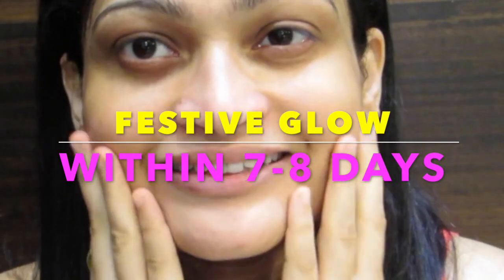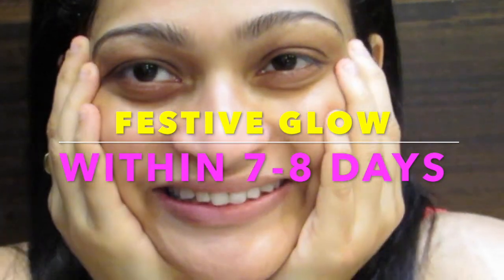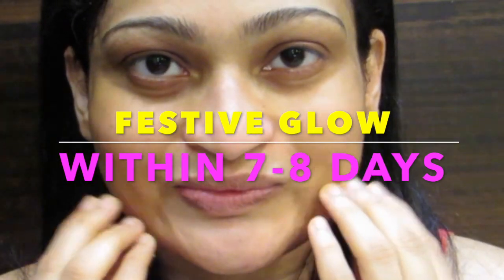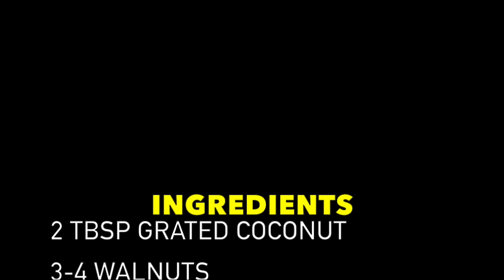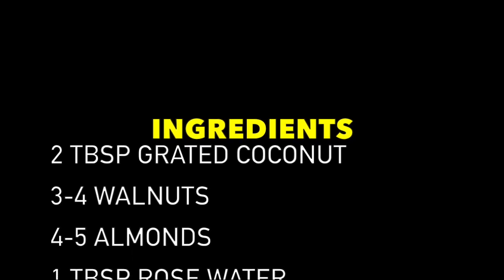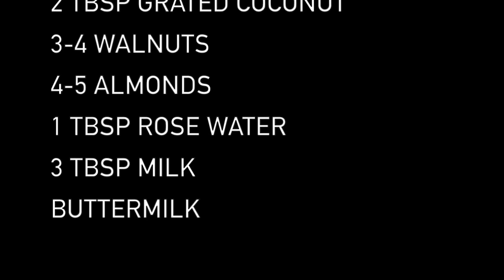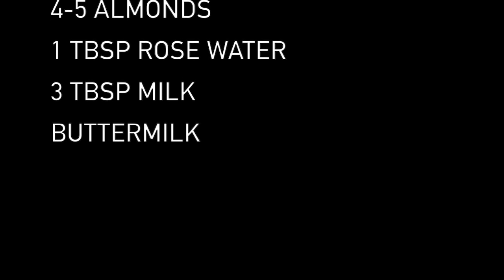Today I'm going to be showing an amazing remedy to whiten and brighten your skin, reducing tan, pigmentation, discoloration, and dark circles. Don't forget your neck, underarms, inner thighs, and elbows. If you found this video useful, don't forget to hit a like and make my day. This is my favorite remedy for any occasion.